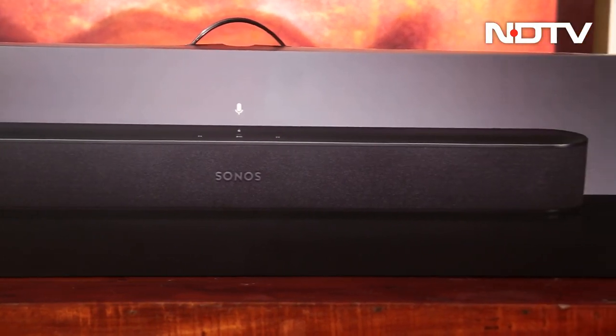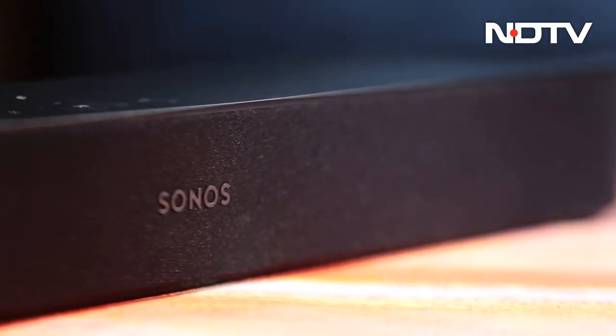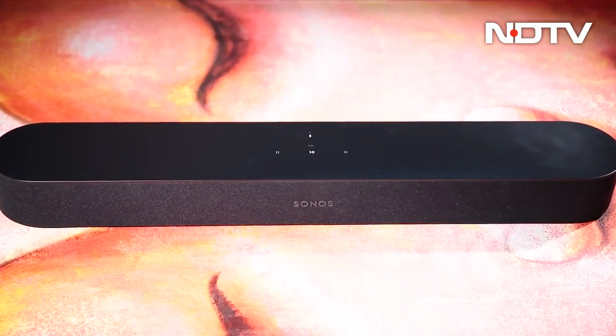The sound, as always, has that Sonos sound signature which is absolutely fantastic — incredible. The only part where it really misses out is that it does not have Dolby Atmos. It is priced at about $43,999.